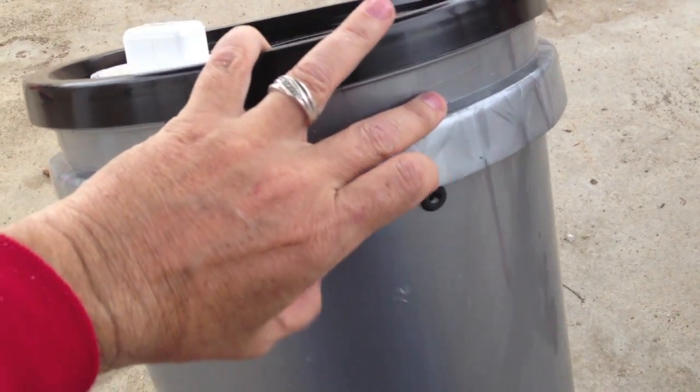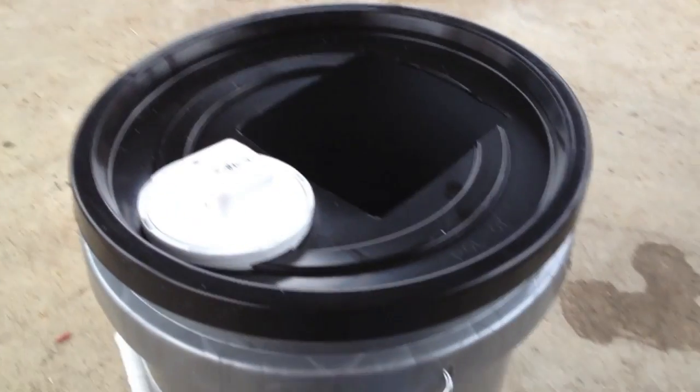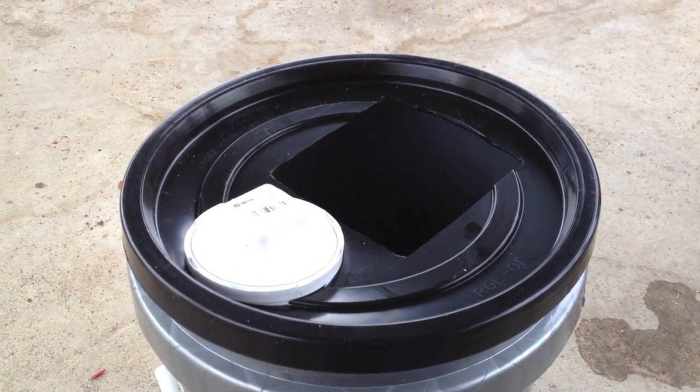You'll also need a grommet and hole for your air stone. You'll need air if this is a single unit, which this will be for now — though maybe down the road I'll attach three or four together. The next step will be putting the holes into the side of the vinyl post.